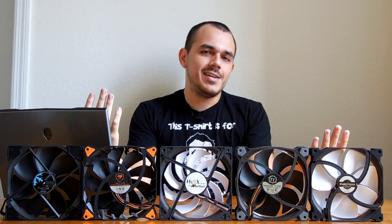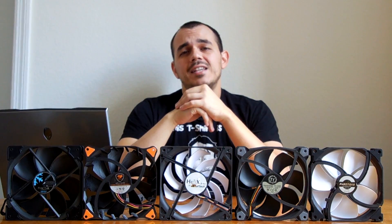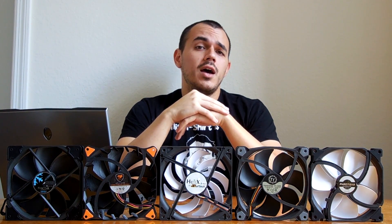Hey, what's up YouTube? Mike the Manic Geek here again. It's been a minute since I put up a video for you guys, and lately I've had this sort of itch of curiosity regarding 140mm fans as they pertain to radiator fans.